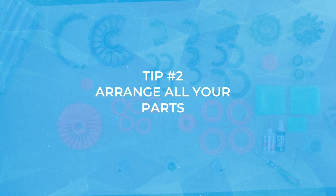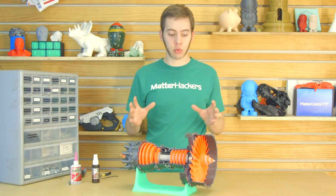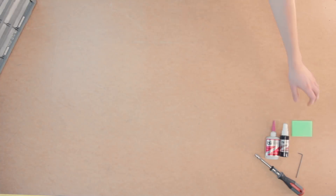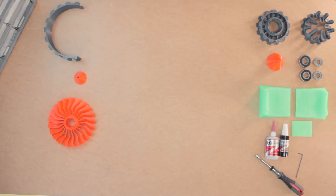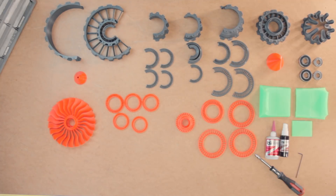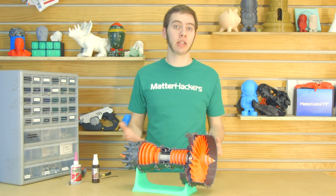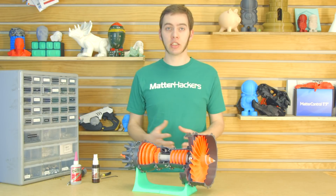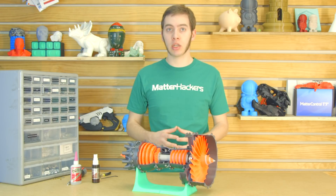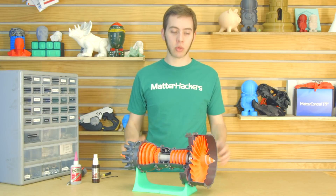Tip number two: lay out all the parts after they're printed. This is called knolling, and what it does is it really helps organize you so you can see where all of the orange parts are and the order they need to be assembled onto the center column. Or you can actually see, oh, I actually don't have this casing piece, I need to go reprint that. So it's really handy to just be able to grab the part you need, or to see what's coming next, or what you're missing, all in one place.